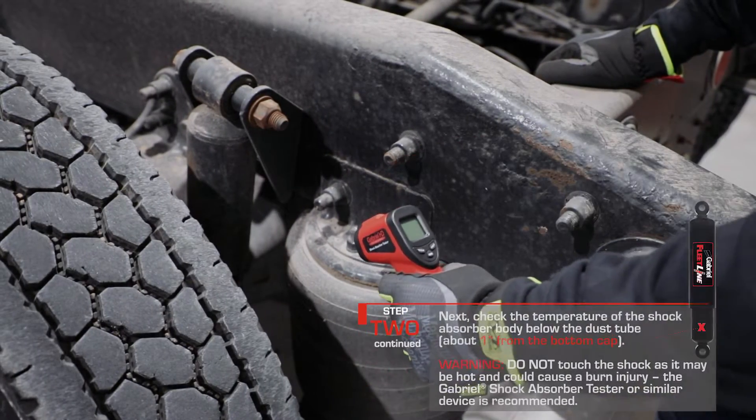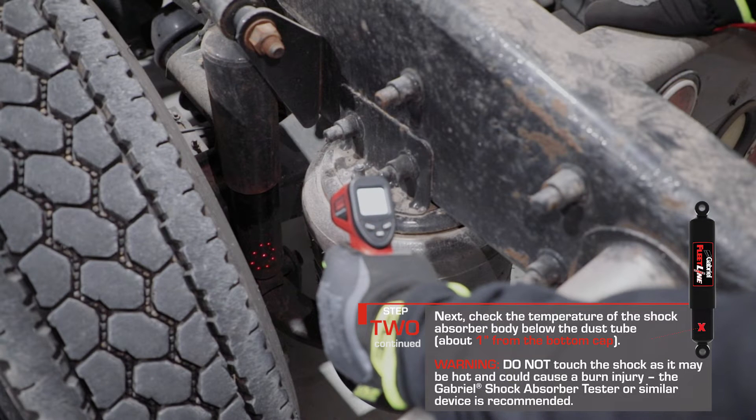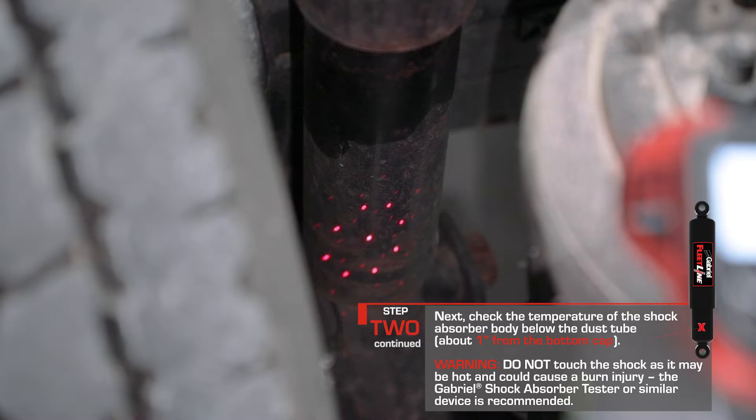Next, check the temperature of the shock absorber body below the dust tube, about one inch from the bottom cap. Do not touch the shock absorber as it may be hot and could cause a burn injury.